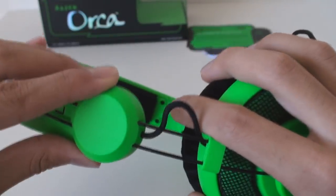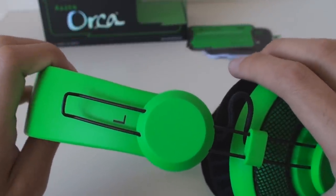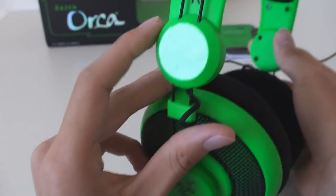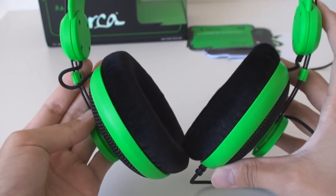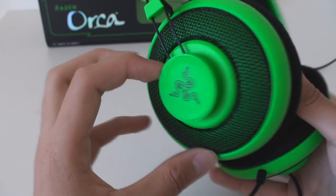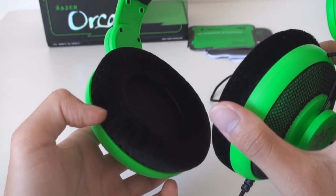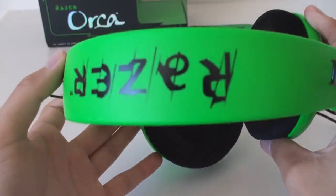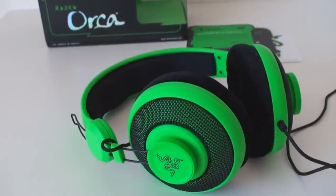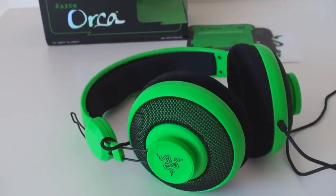The sound quality is pretty good for a $60 pair of headphones. The 40mm drivers are great for the bass. You'll hear footsteps pretty well — there's definitely a surround quality to it. You can tell where people are coming from if you're in a shooter or whatever. And as for music, it's decent. I haven't really tried it out that much, but for $60 it'll do you pretty good.